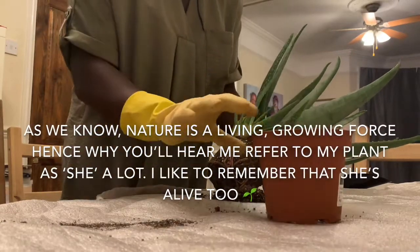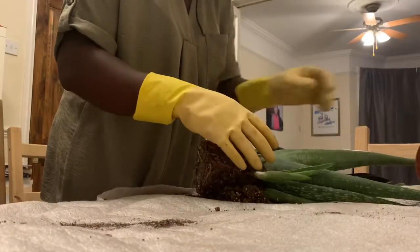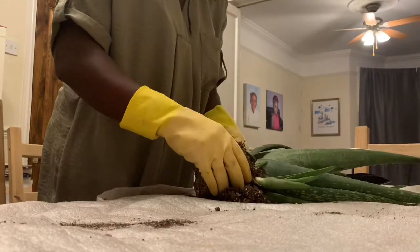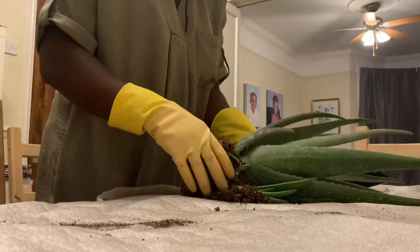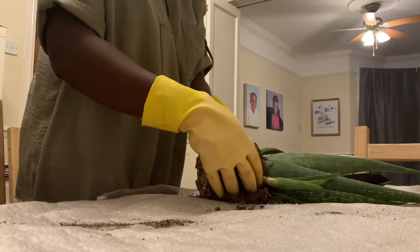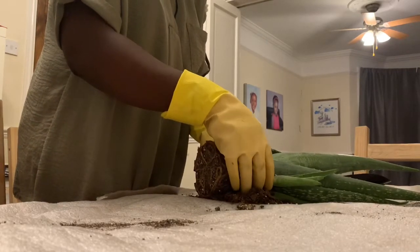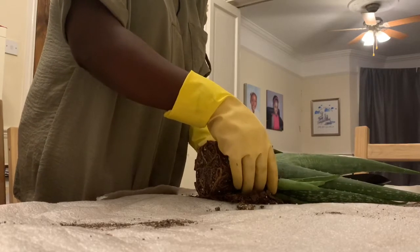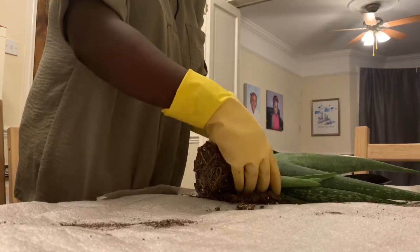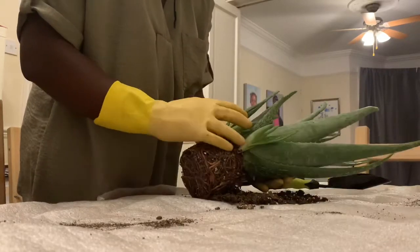You just have to gently squeeze the soil off the roots. You have to be very careful as you're doing this because they're kind of really bending into each other, and she's a big girl as you can see.